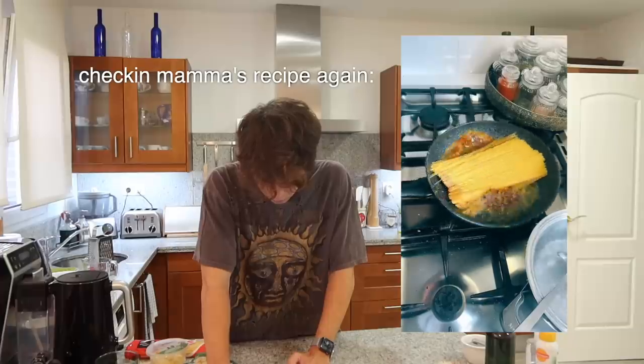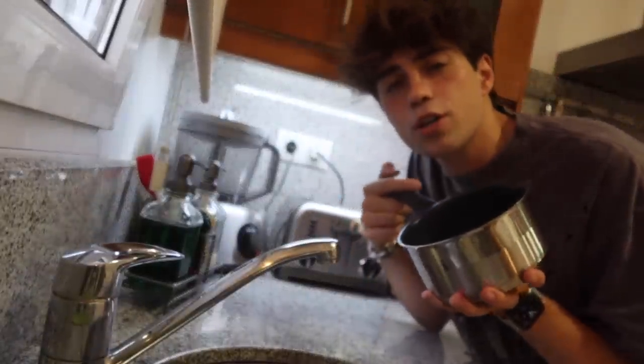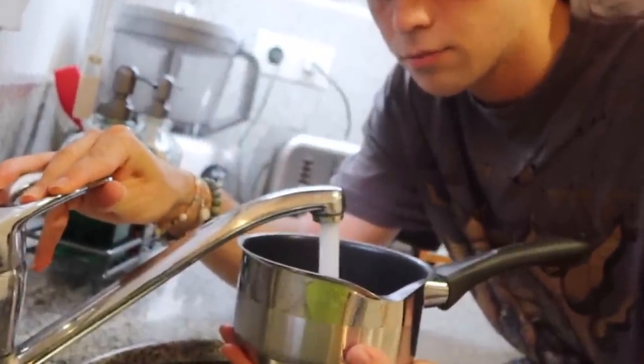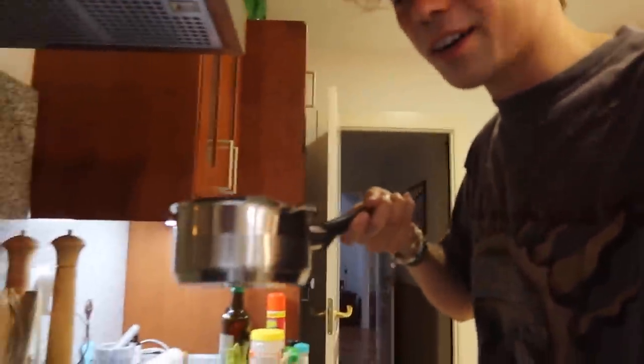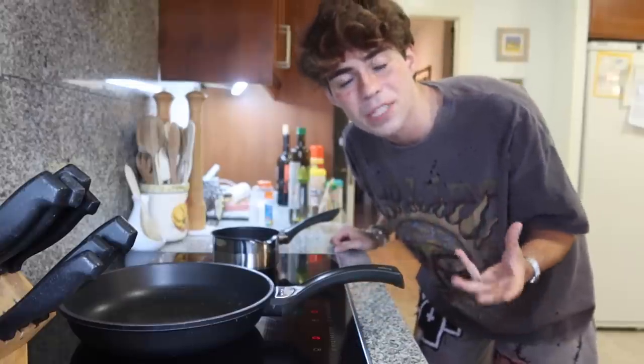This pasta only takes three minutes to cook. First I have to boil some water, but I'm not using the water to actually cook the pasta in — apparently I'm doing it on a pan. I'm gonna get just a small pot since I'm not using all the water to cook the pasta. I'm scared that this is too much water or too little water. I'm gonna add some salt to it. I never know how much salt to add to pasta water.